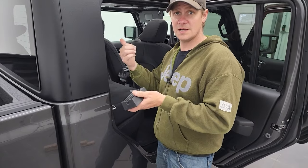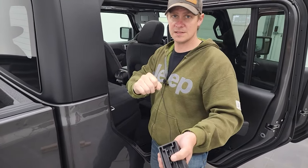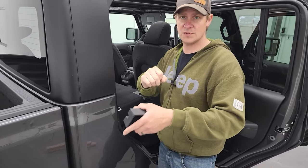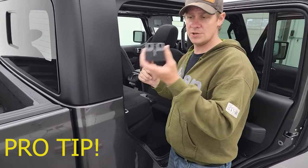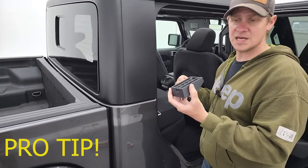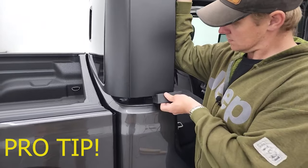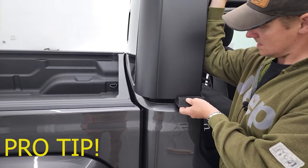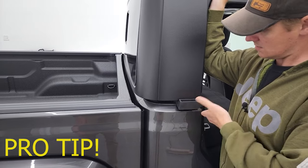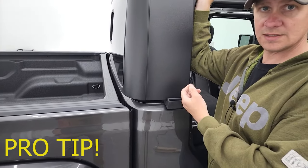Before you remove your hard top, you can do it one of two ways. You can either set it on some boards — we have two-by-fours stacked up here — or you can use these foam holders that came in your Freedom Top soft bag. There are two of them, one on each side, and they go just like that. When you set it down, it'll balance on them.